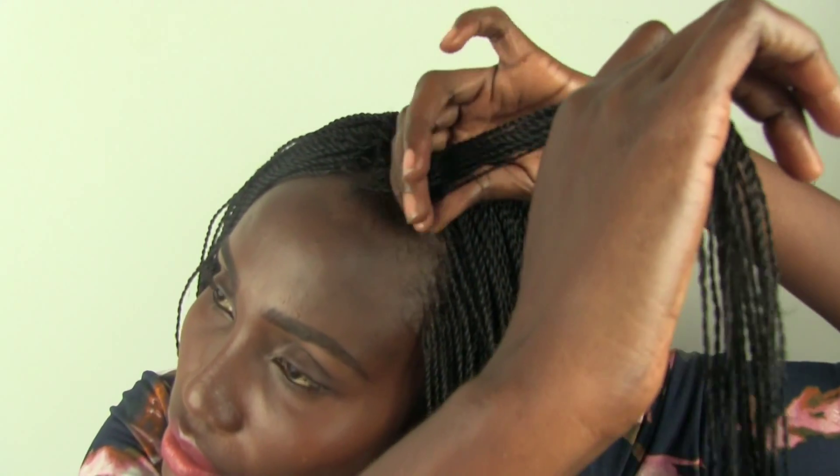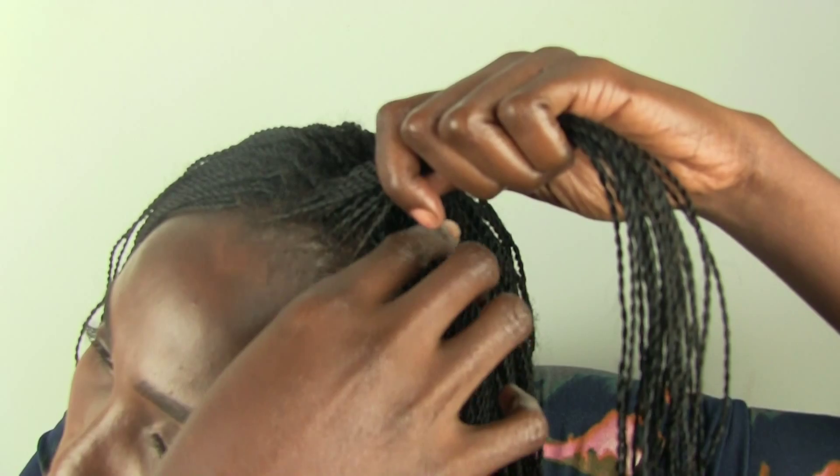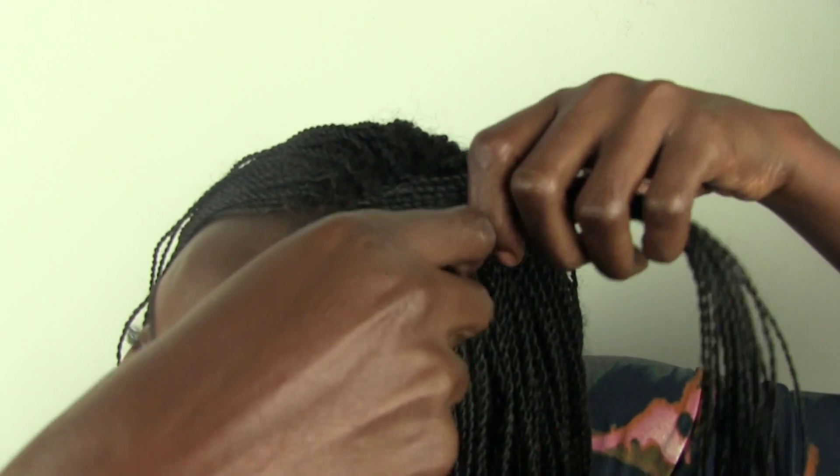We're going to do two large braids and I'm going to be using my twisted sole. I'm going to take this much hair. Take the same amount.